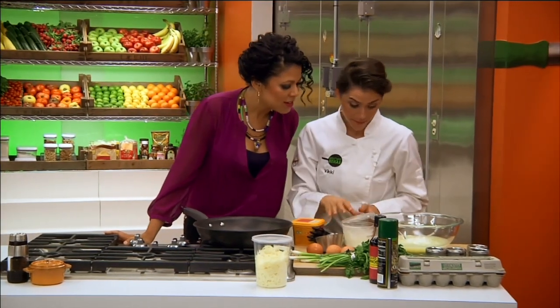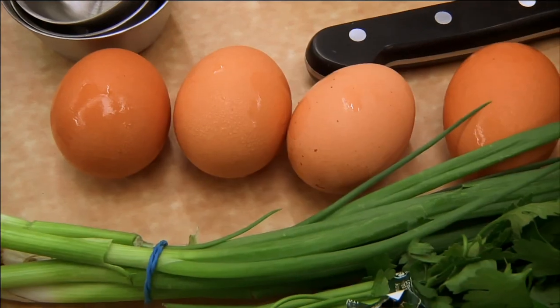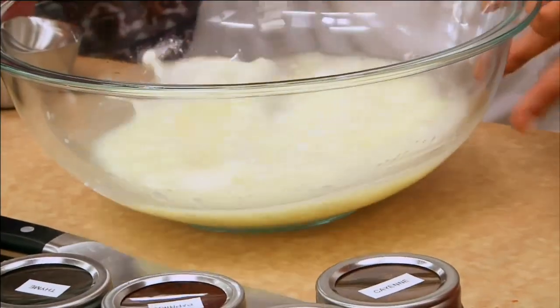What are you doing now? So, I'm gonna make my egg mixture here. The family used nine eggs — nine whole eggs. That's a really high cholesterol dish right there. So, I've decided to cut that in half. I'm only using four whole eggs, and I'm using two cups egg whites.